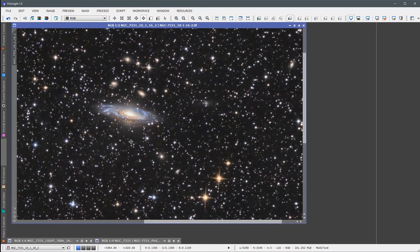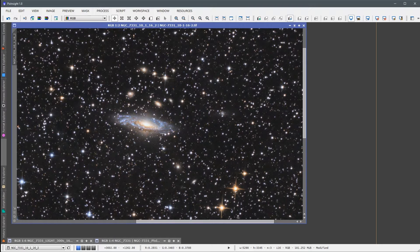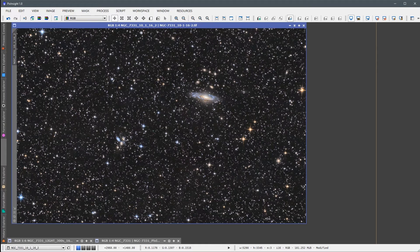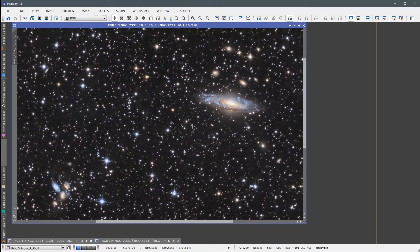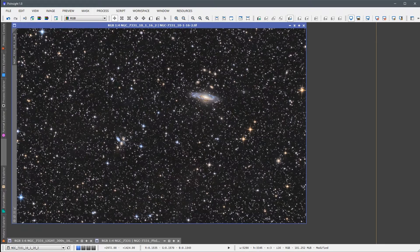Looking at here is my image of NGC 7331, which is this very nice spiral galaxy. This is known as the Deer Lick group, and over here is its buddy, Stephan's Quintet. This was shot with about 3 hours total integration time, with my Canon 7D Mark II, which does an excellent job with noise. But in most of my images, I do need some noise reduction to get a nice looking image like this.